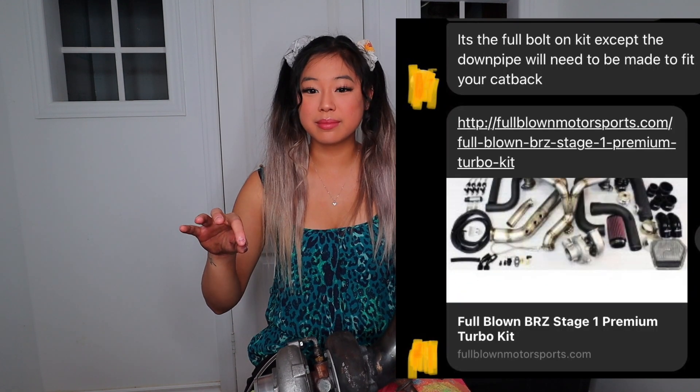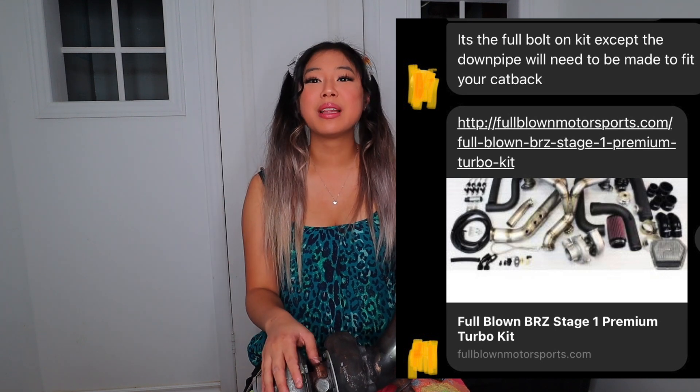Even if I had the flange, there's no point because he welded it. He kept insisting that my fab shop would just make me a new downpipe — okay, cool, no problem — but even if I get a new downpipe, there's no flange. He said he would include one and there's no flange. The whole way he portrayed this kit was that it's a bolt-on kit and you have everything. He did not include everything.